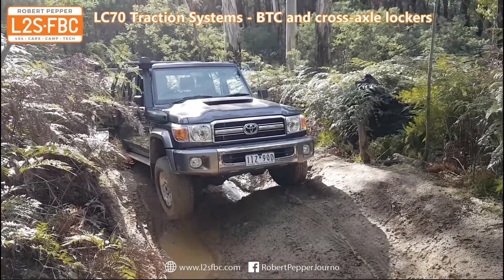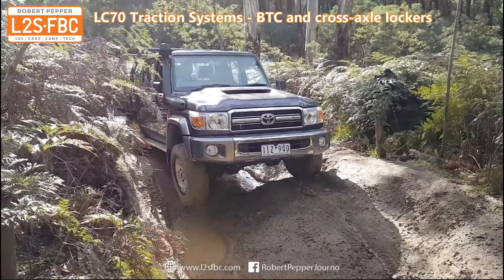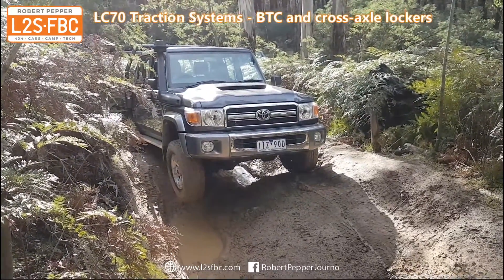Okay, engage both lockers. Both front and rear cross-axle locks are now engaged, and as you'll see the vehicle is able to drive forward. It will slip to the right because it's a slippery track — very slowly drive forwards with both lockers engaged.